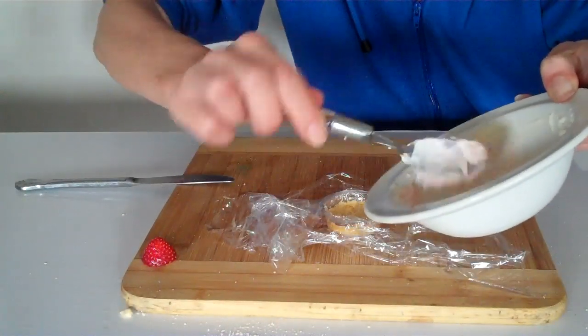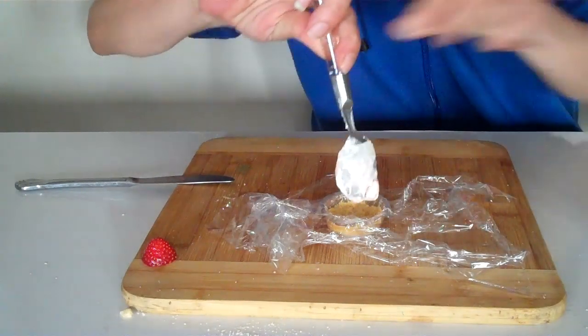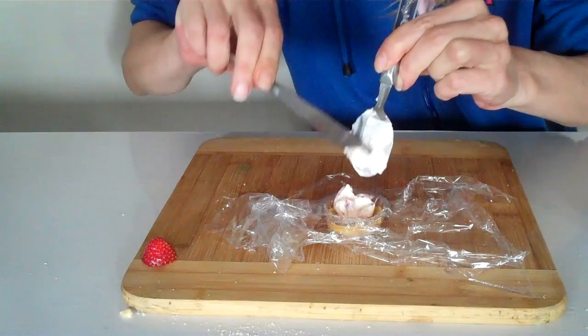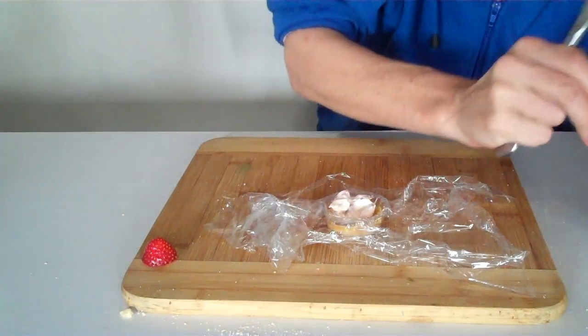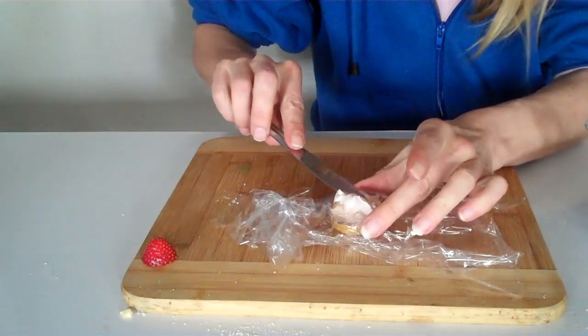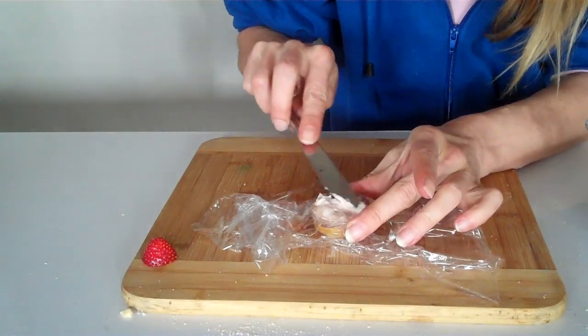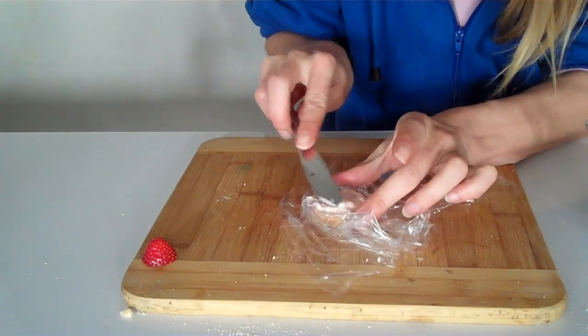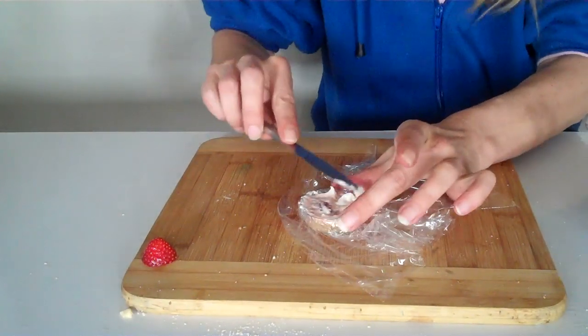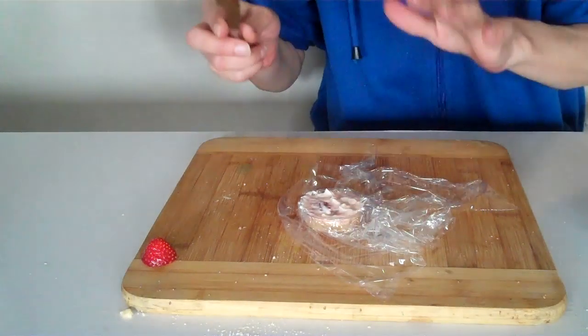Pour your mixture into your base — use a knife to help get it in there and spread it all out. Then put it in the freezer for about an hour or two.